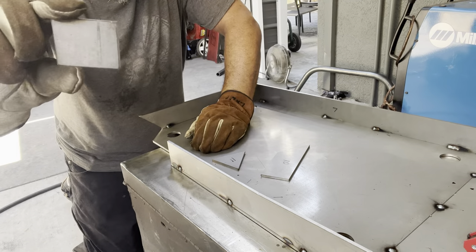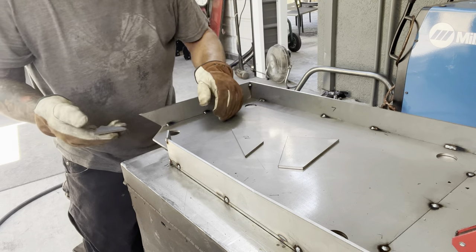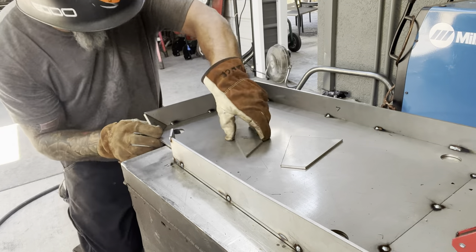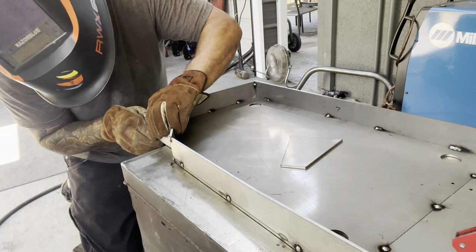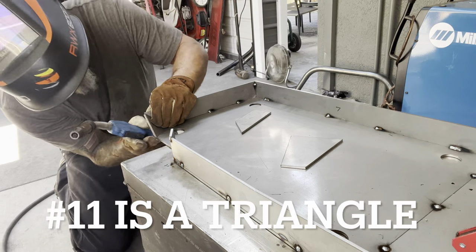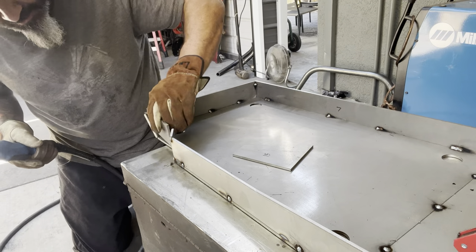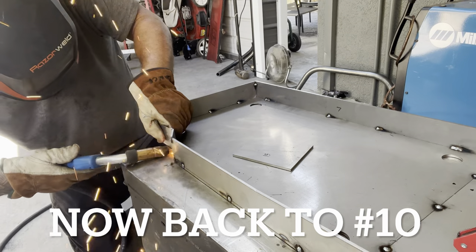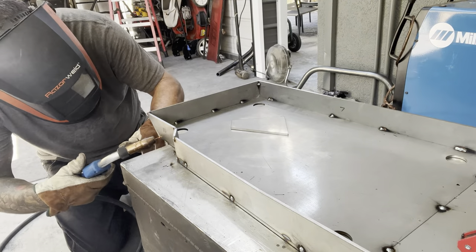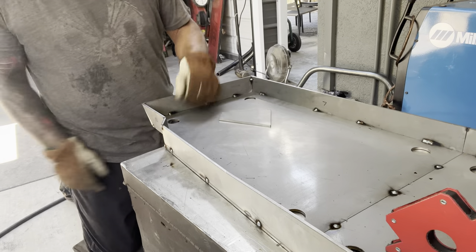This one is a rectangle — does not go like this — long side down. Number 11 should go in before 10, so that's what I'm going to do. There are two tacks on the bottom; let's see how this one fits. This is going really quick — we're like at 13 minutes right now. I think it's almost all tacked together.